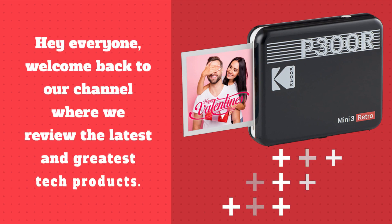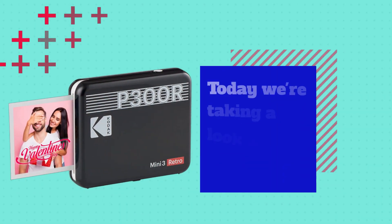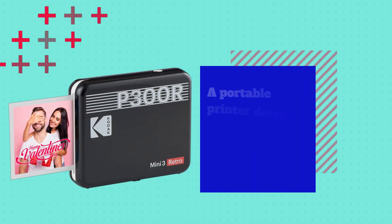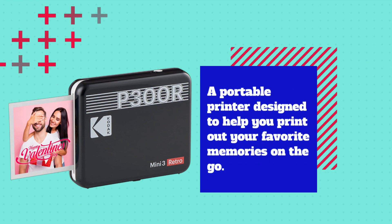Hey everyone, welcome back to our channel where we review the latest and greatest tech products. Today we're taking a look at the Kodak Mini 3 Retro, a portable printer designed to help you print out your favorite memories on the go.